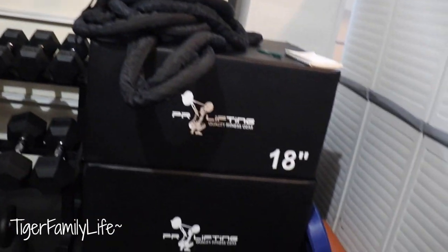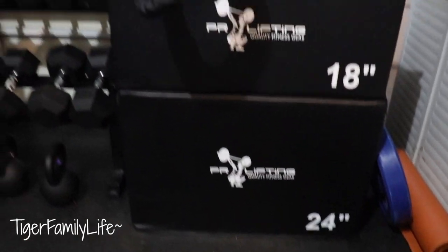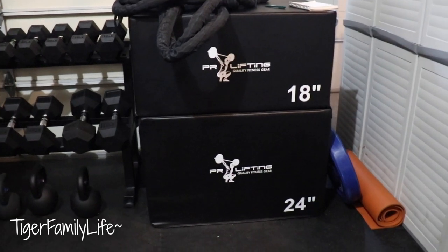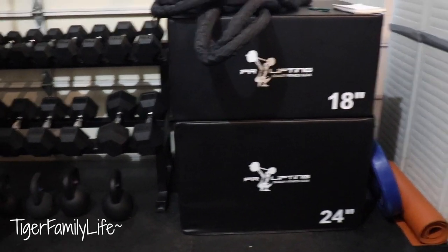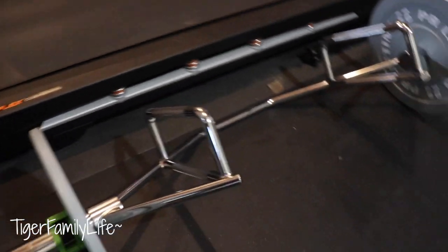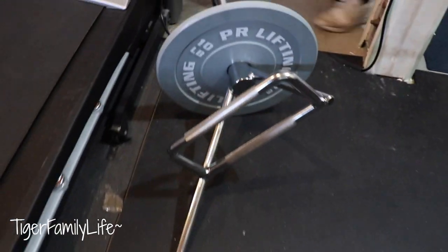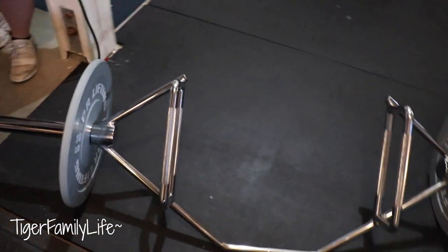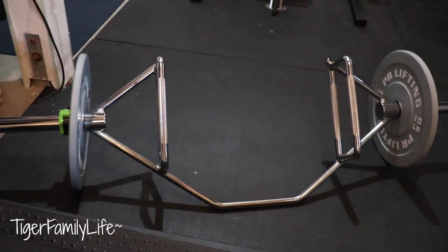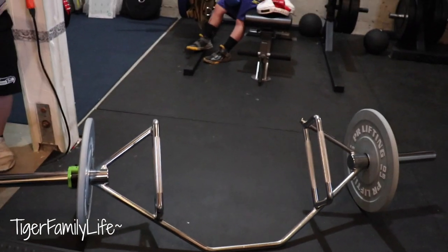Then right next to that we got some boxes where you can do some jumping plyometrics. We got an 18 inch box and a 24 inch box. We didn't have enough room to get the smaller ones, so we just got the two big ones, which I feel are going to be the most useful. And then coming around, the most underestimated equipment in the gym is our hex squat bar. I got the open one so we can do a lot more various things with it — squats, lunges, shoulder workouts, back workouts.